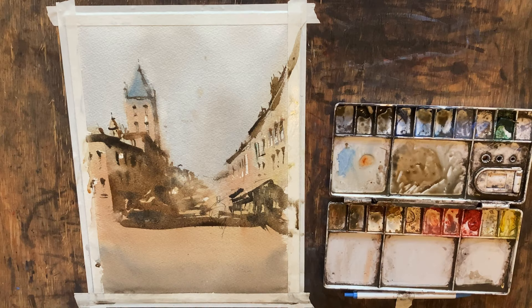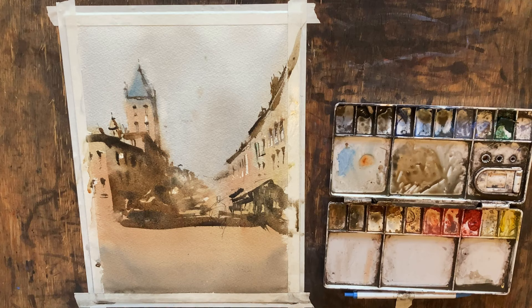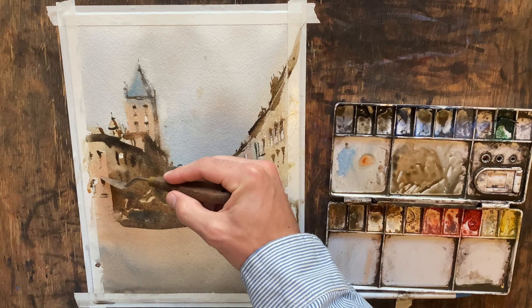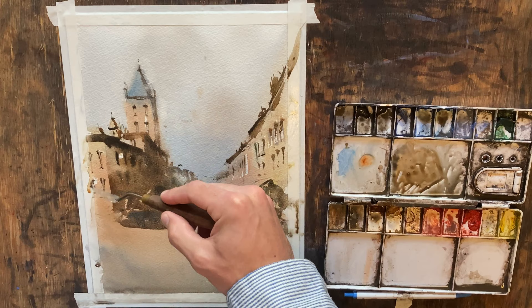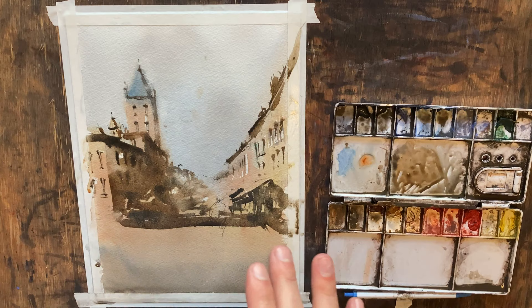The next thing we're going to do are our figures and our foreground shadows — our main subject shadows. I don't like how dark these windows are so I'm going to pull that down a little. I think that looks better. I'm going to let this dry and come back in to start working on our figures and then finish up with some more details.